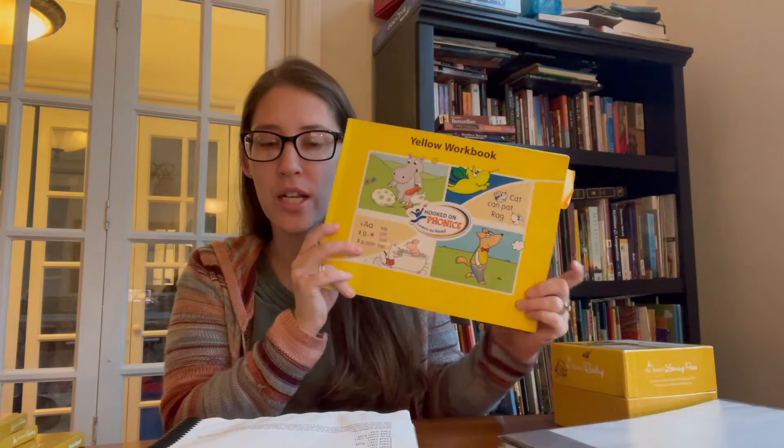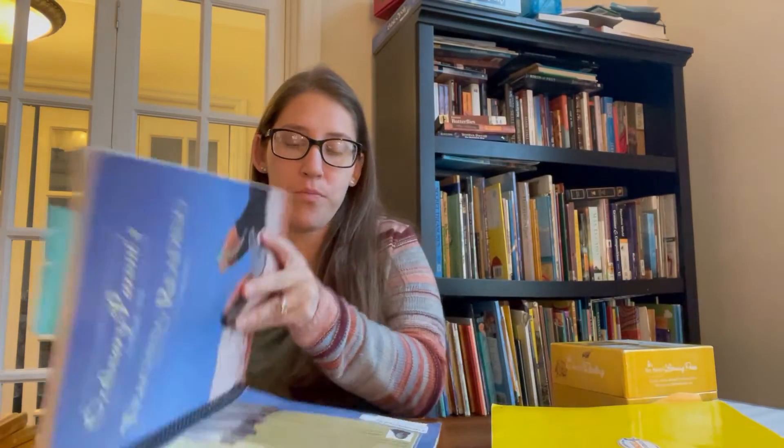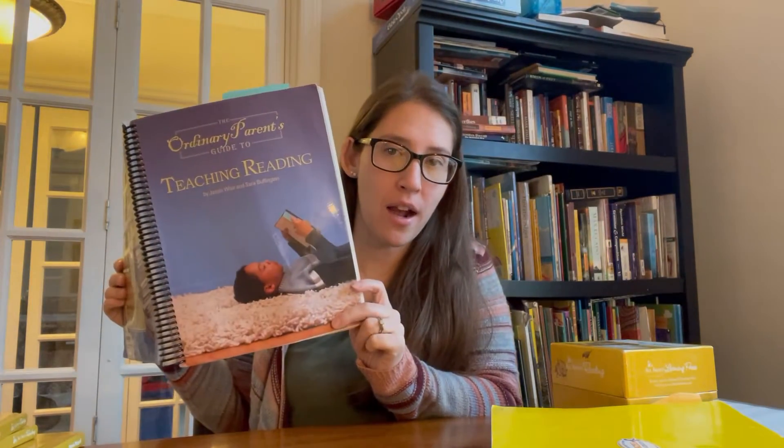So what we did instead was use Hooked on Phonics and the Ordinary Parents Guide to Teaching Reading. The Ordinary Parents Guide costs about $15 used on Amazon — spiral bound is great. I've used this with my two older kids and helped teach Abram how to read with it. It's $15 compared to a hundred dollars for one year of All About Reading, so the price seems better.